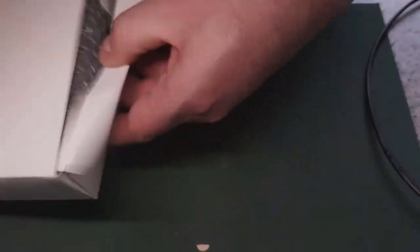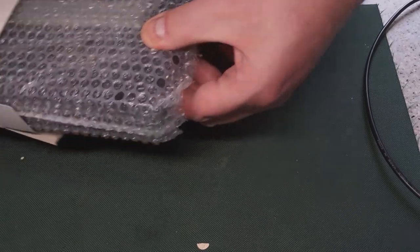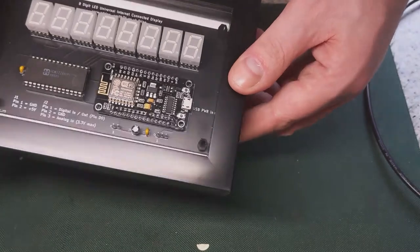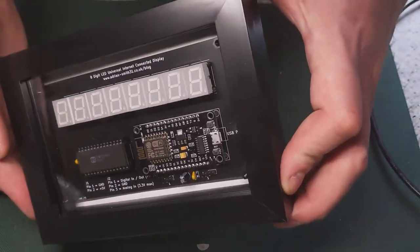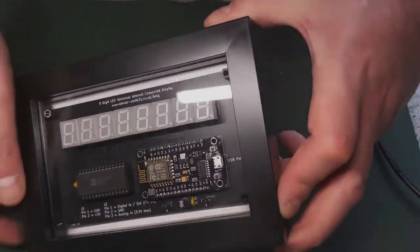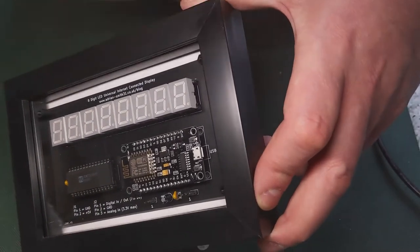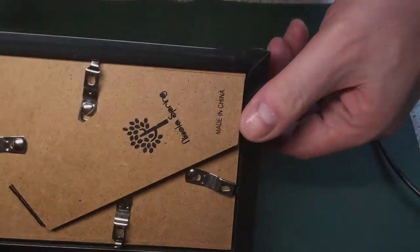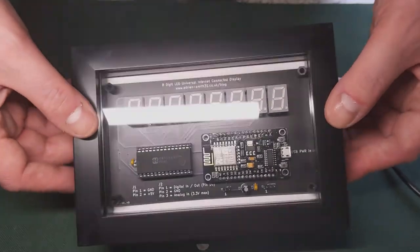This is a complete assembled one which I'm going to sell on eBay — this is what they'll look like when they get sold. Obviously when you buy it you can put your own decals on the front, or your own mask, and you might want to put a logo over that and just have your LEDs showing. For example, your channel logo you might want to put that on.